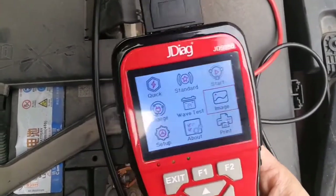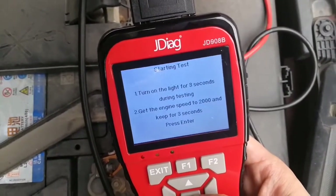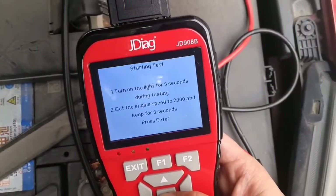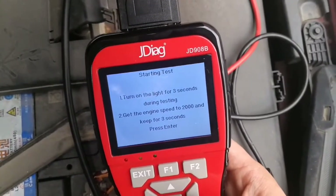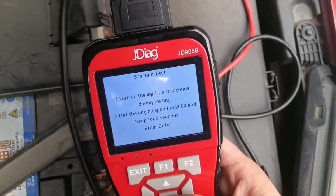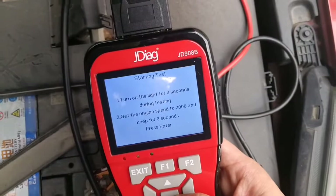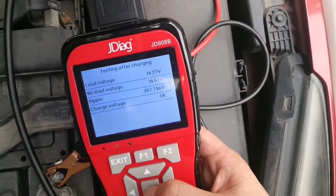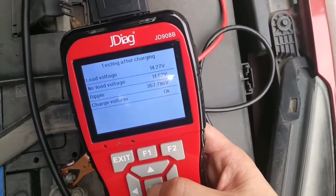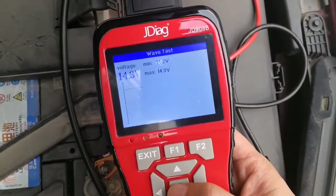Now let's go to the Charging Test. Turn on the lights for three seconds during testing, then set the engine speed to 2000 RPM and keep it for three seconds, then press enter. Now here is the result of testing after charging. Wave Test is similar — only voltage monitoring.